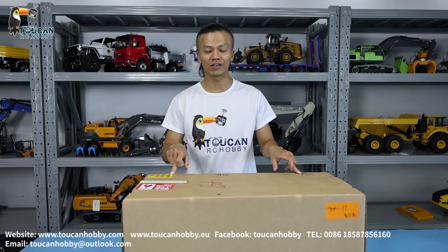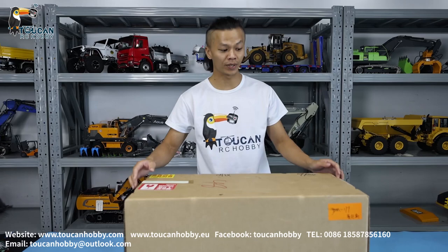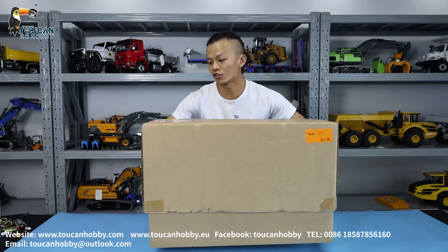How are you doing my friends? I'm Oliver from Cooking Hobby. Now I bring one truck — it is the Kadao Racing Truck, JDM 179. We will open and see the details of it, and later we will run it to see the functions.